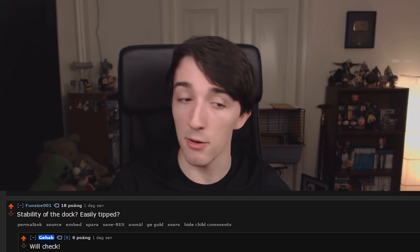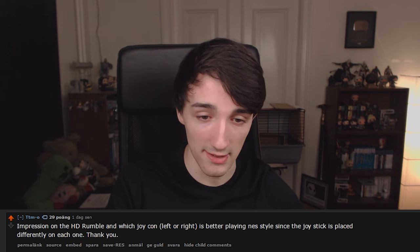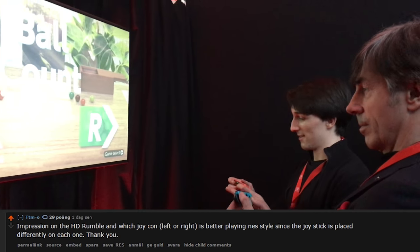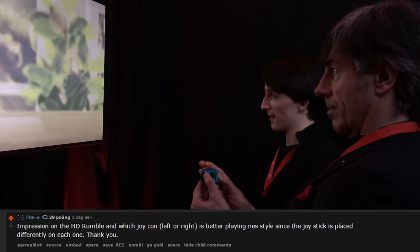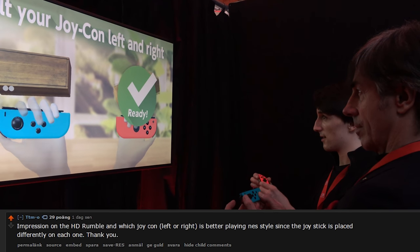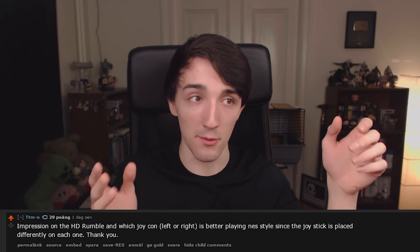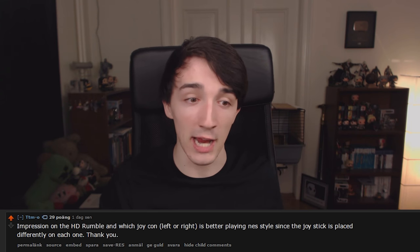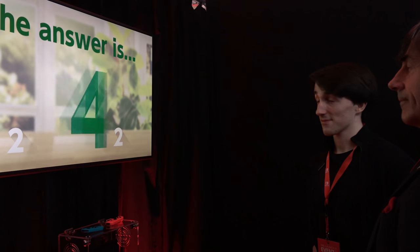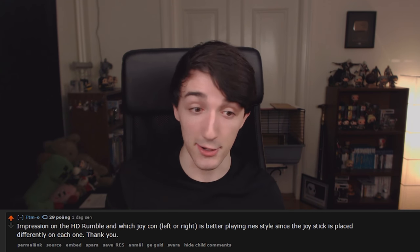On dock stability — it didn't feel easily tipped at all. Impressions of the HD rumble are much better than I originally anticipated. One of the 1-2 Switch games had you check how many balls were inside the controller by shaking and tilting it, and it felt much better than any rumble I've ever had before. Even if this specific use isn't in every game, it's still going to feel better than the PS4 or Xbox One. Most of the time I was actually able to get a reasonable guess for the ball count.